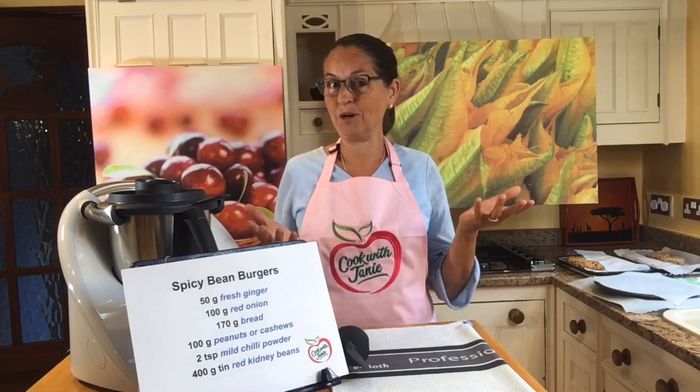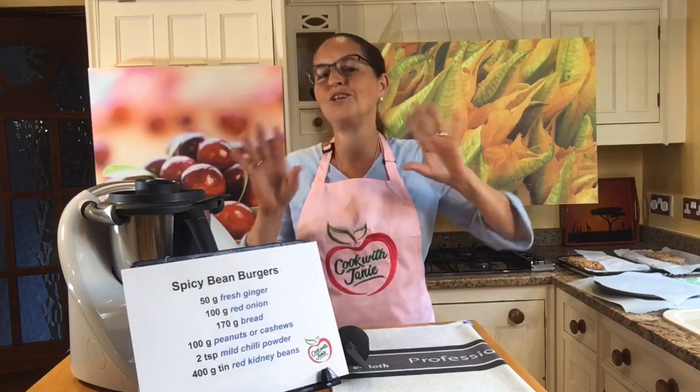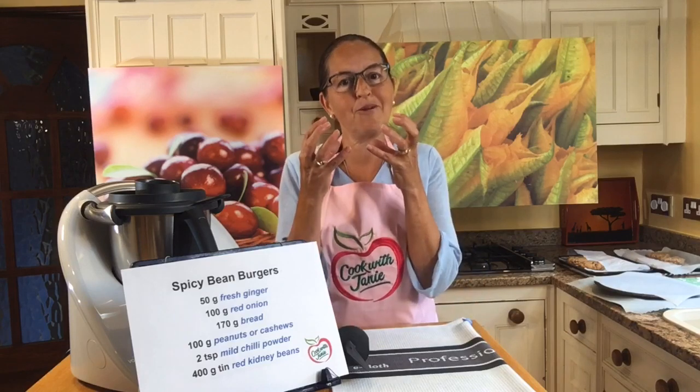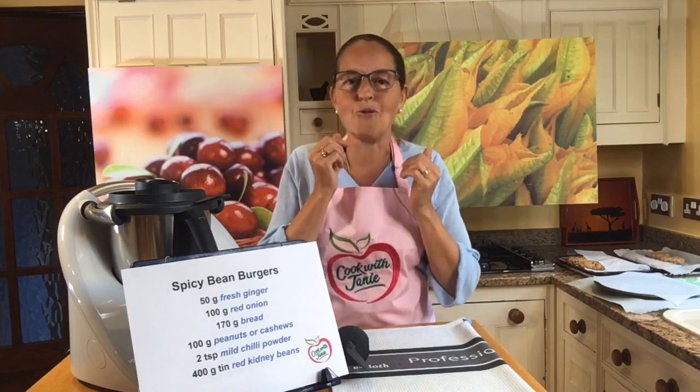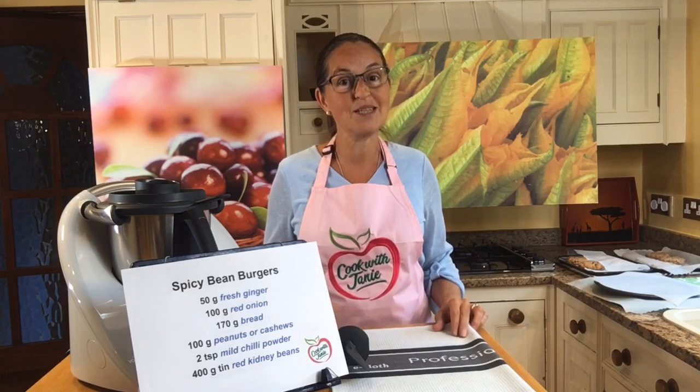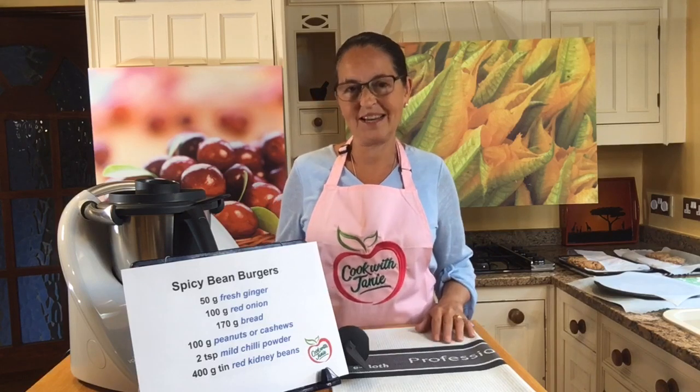Welcome to The Cook with Janie Kitchen today. That's me, Janie Turner, and I'm going to be sharing two of my favorite burger recipes with you today. When it comes to barbecues, and this week has been all about barbecues, the burger is totally accepted in many, many countries in the world. It is wonderful fun and great food to share, and I'm really looking forward to sharing these two burger recipes. Brilliant recipes, and I think you'll really enjoy them.